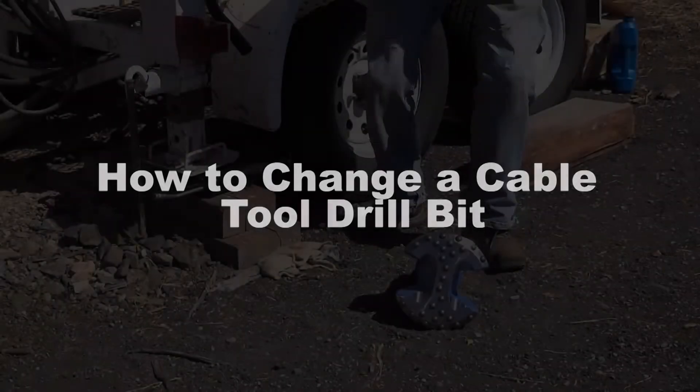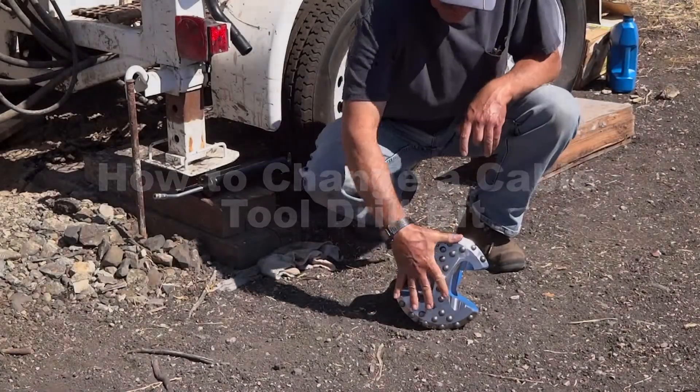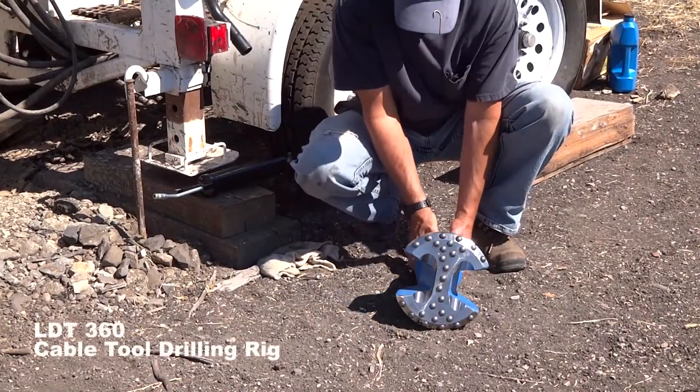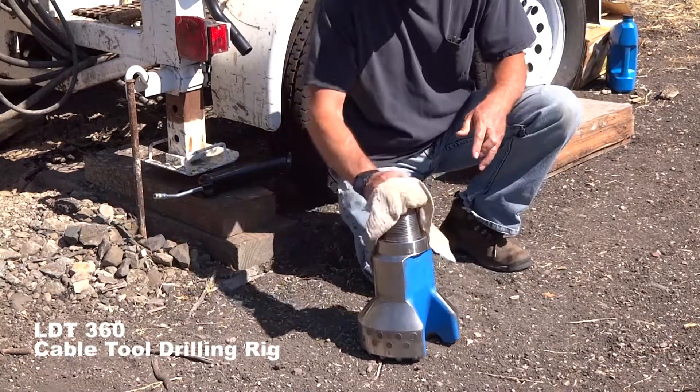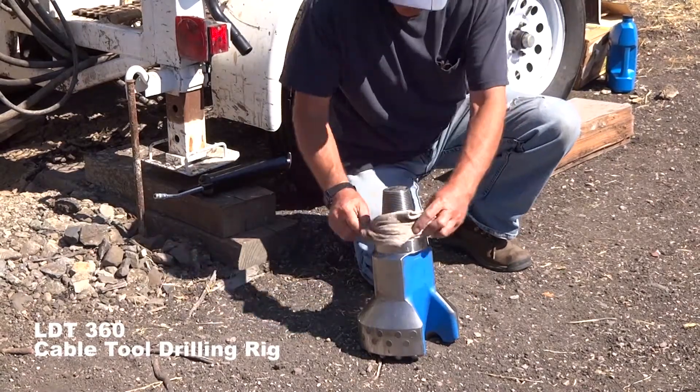In this tutorial, we will examine how to remove and install a new drill bit. In front of me is a trident carbide button bit, eight and three quarters inches in diameter.